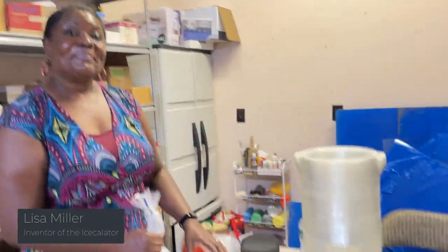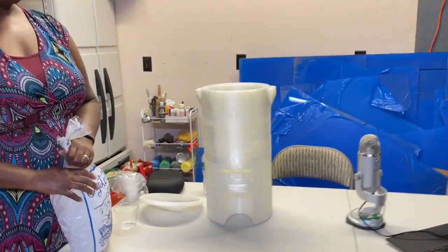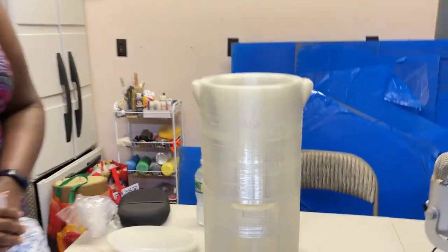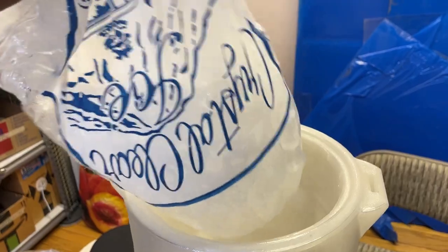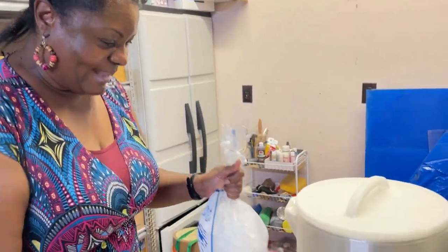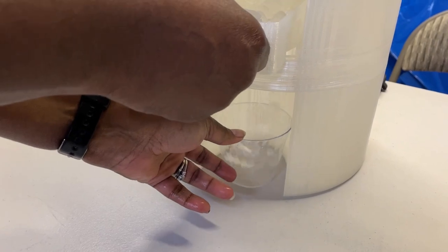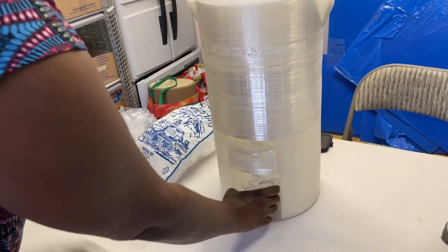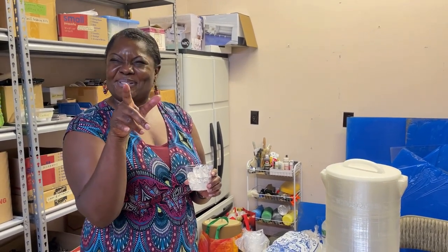Lisa and the Ice-olator are here. The Ice-olator is simply a plain, easy way of having ice no matter where you are — no electricity, no hookups, nothing like that. You simply fill it up with ice, put the top on, put your cup underneath, pull it out, and there you go. The ice just comes out. Push it back in. No hands, no germs — that's going to be the tagline.